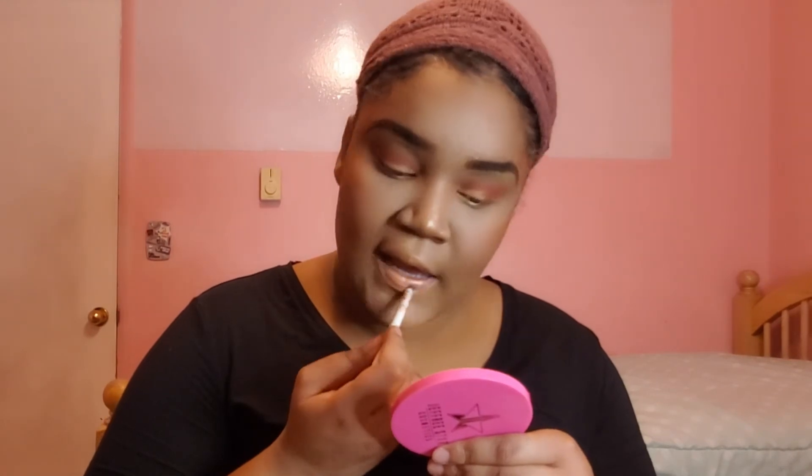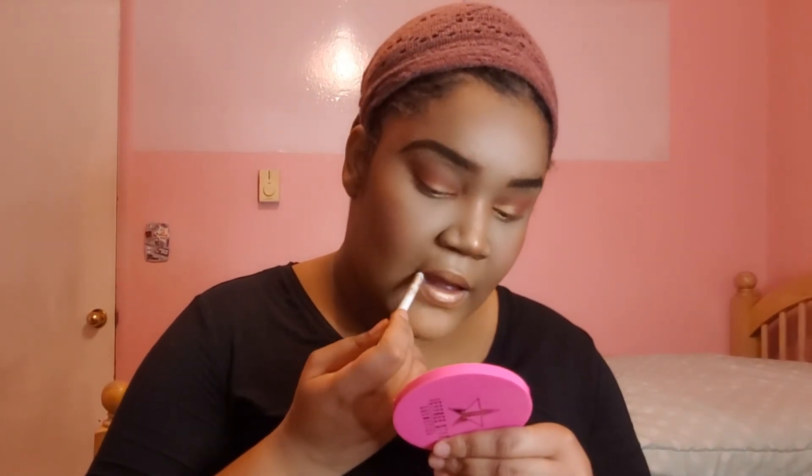Now it's time for lips. I'll be using some chapstick first, then a brown lip liner — this is what it looks like. And my Revlon lip gloss in the color Rosy Future. This is what it looks like.